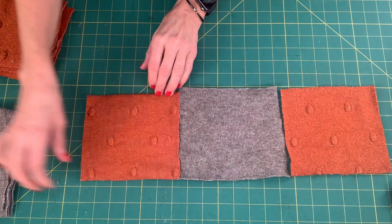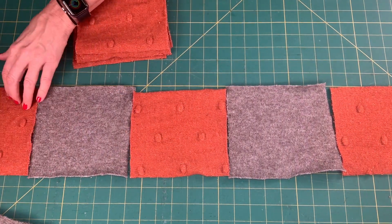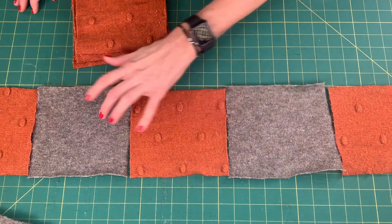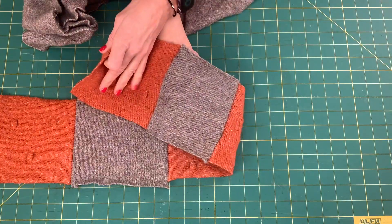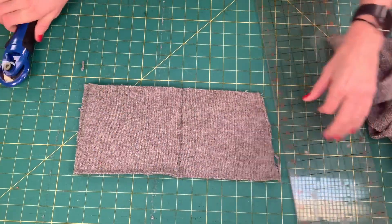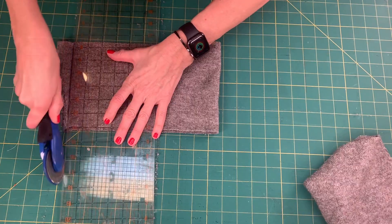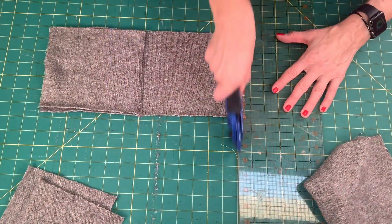The front of the scarf will be made up of thirteen six-by-six-and-a-half-inch squares, alternating between the plain sweater material and the textured sweater material. The ends of the scarf should be the textured sweater material, so you'll need six squares of the plain sweater and seven squares of the textured sweater. Using your rotary cutter and straight edge, cut out all the sweater pieces.